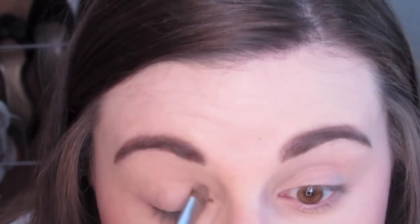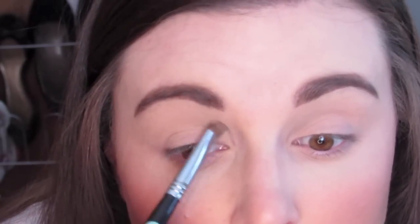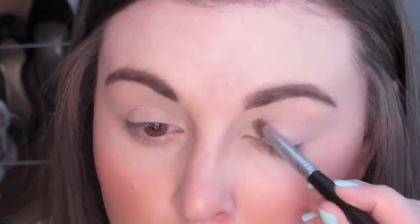Then I'm going to take a flat shader brush and the shade Matte Lombardi, and I'm going to place this all over my lid from lash line to brow bone, just to neutralize the shade of the paint pot. I'm doing this to both eyes from the inner corner to the outer corner and all the way up to my brow bone. This will also act as our highlight shade.